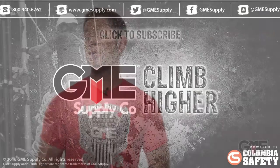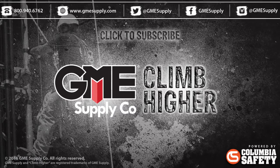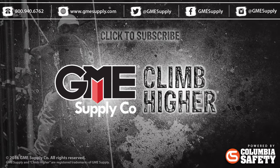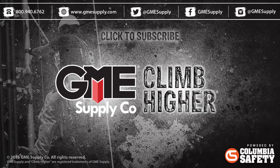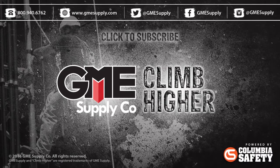So that wraps up Kohlgalv 101. You can click right up there in the corner to check out all of our Kohlgalv. If you have any other questions, feel free to give us a call or chat us online at gmesupply.com. Also, check us out on Facebook, Twitter, and Instagram at GME Supply. If you like these videos, be sure to hit subscribe and give us a thumbs up.